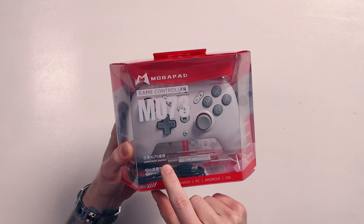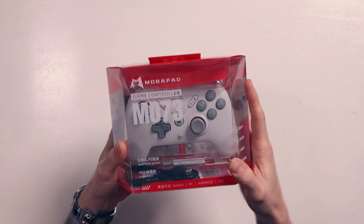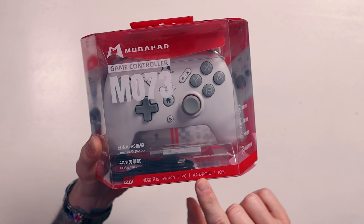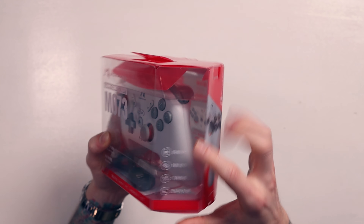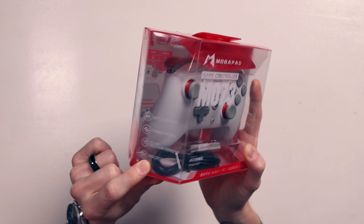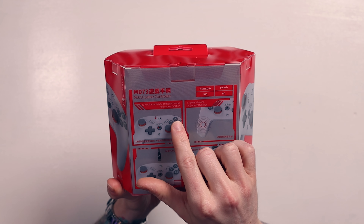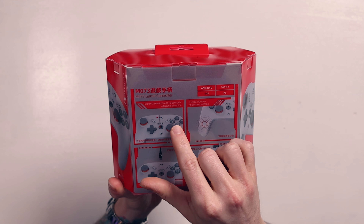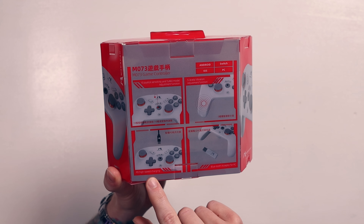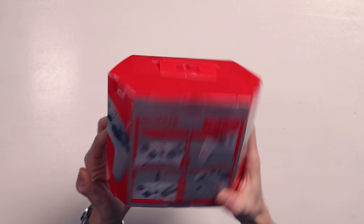On the box we've got Japan Alps Joysticks - those are the same joysticks found on the Mobipad M6 Gemini and the M8. It says 40 hours of battery. This is a wireless controller that works not only on Switch but on PC, Android and iOS as well. It's got NFC, which is crazy. It's got turbo, motion sensor with six-axis gyro, and macro ability. We've got 10 joystick sensitivity and turbo adjustment function, five levels of vibration, power delivery, high-speed charging, USB-C charging, and a Bluetooth adapter.